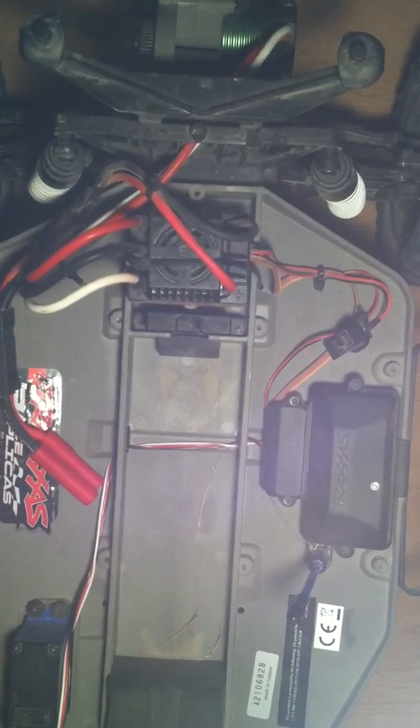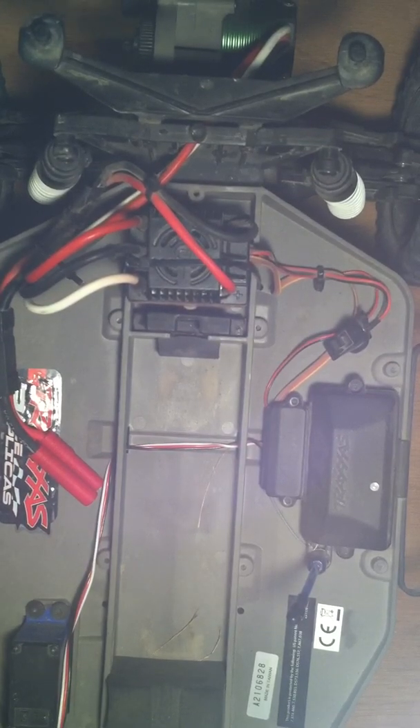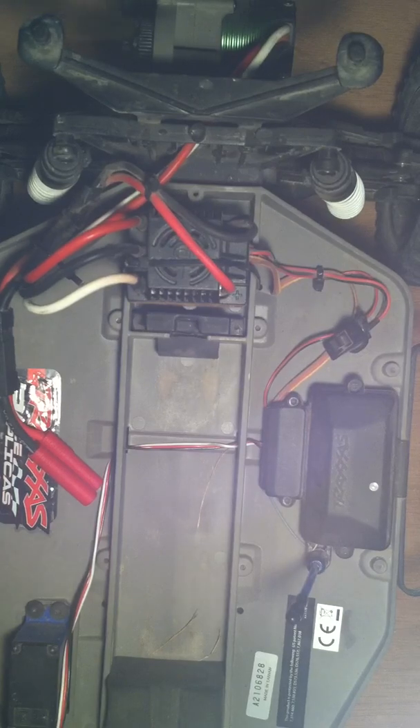Hello YouTube, this is Austin from RedCatRC Tech here. I've had a couple questions on how to program the Castle SET ESC, or just any Castle Sidewinder ESC in general.